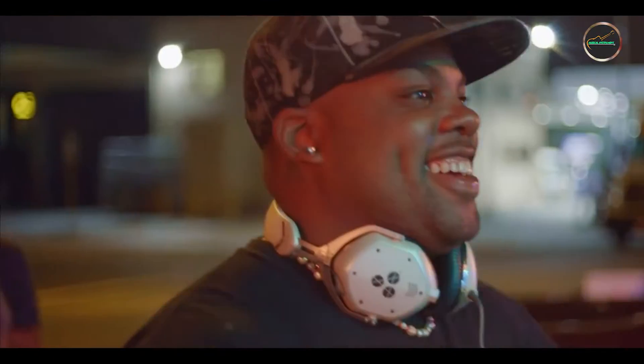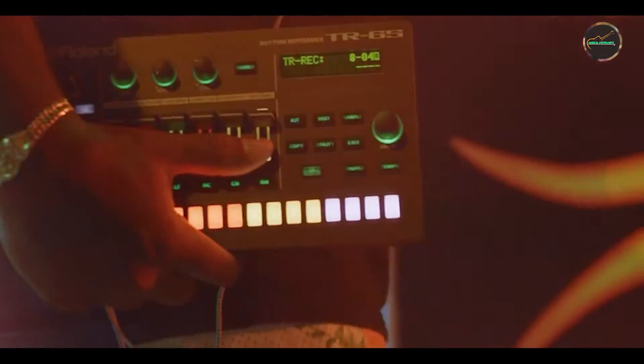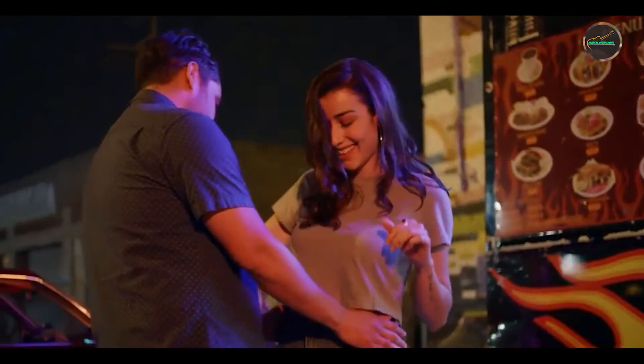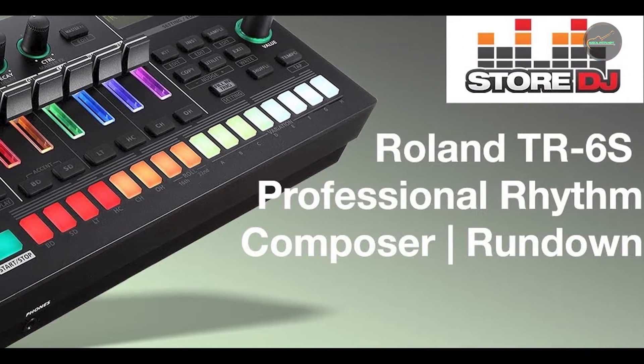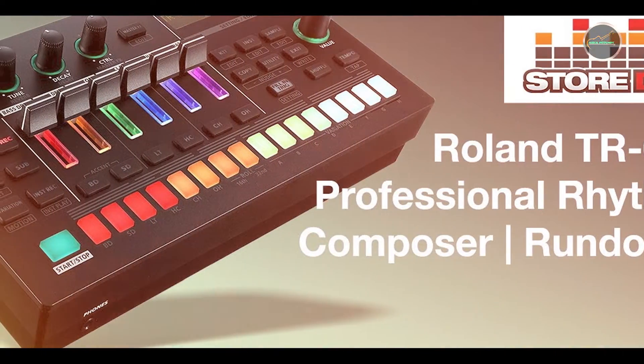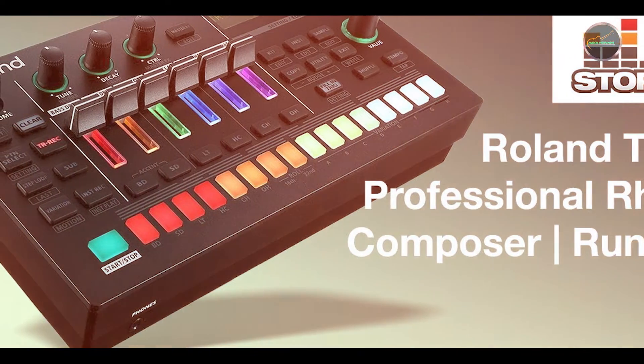Its delay models include Tape Echo, Digital Delay, and Reverse Delay, each modeled after iconic delay units. It features comprehensive controls for delay time, repeats, and mix, as well as tap tempo functionality for syncing with your performance. The pedal includes a 14-second looping function with dedicated footswitches for record, play, and overdub.